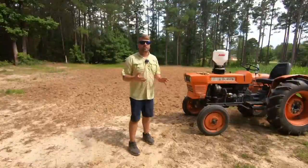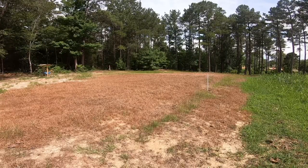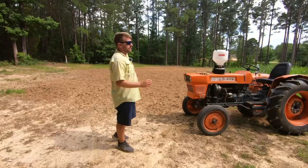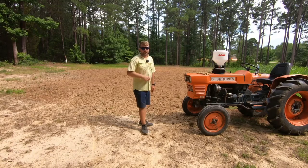Now the previous times we've used glyphosate, the concentrate wasn't good enough and I never really got a good burn down. This time it killed it dead. As you can see right here in this clip, before I disked it up, this stuff was brown. So from now on I'm going to be using the Eraser product — it did a wonderful job on this ground and that's what we're going to use.